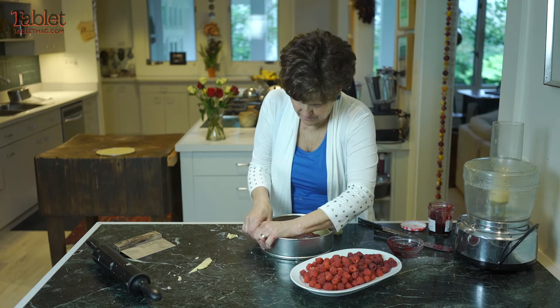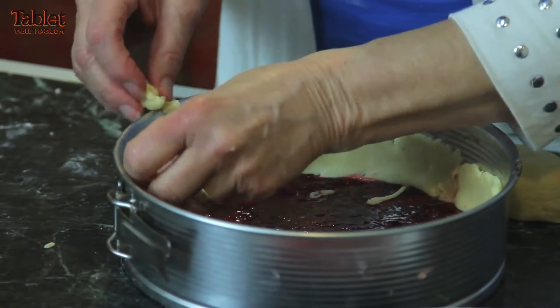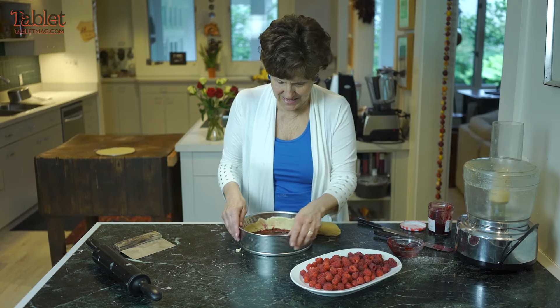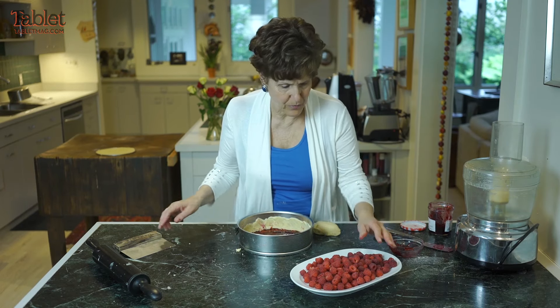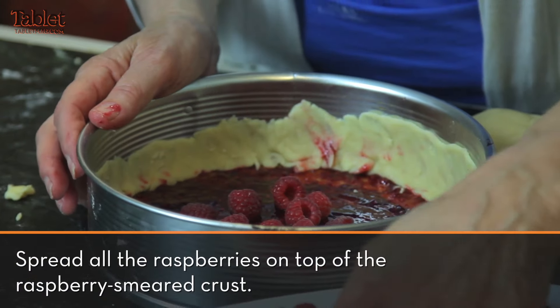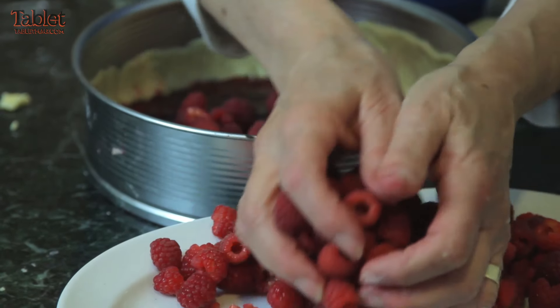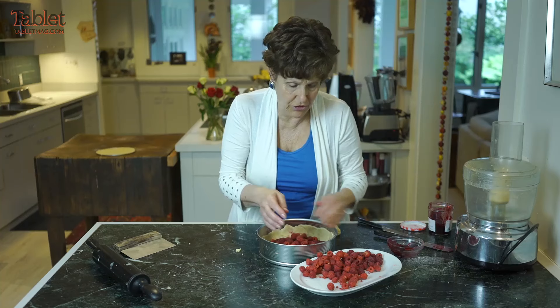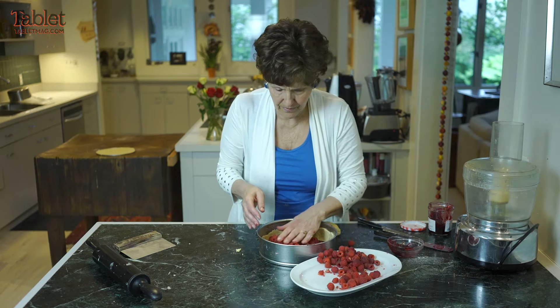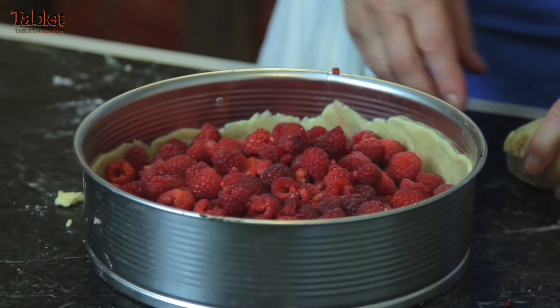Then press it with your fingers. So then what you do is put the berries — the washed and dried berries — in. I use three pints of berries; it's a very expensive cake, but you could use two if you wanted to. And notice no sugar in it, none whatsoever. It's totally natural.